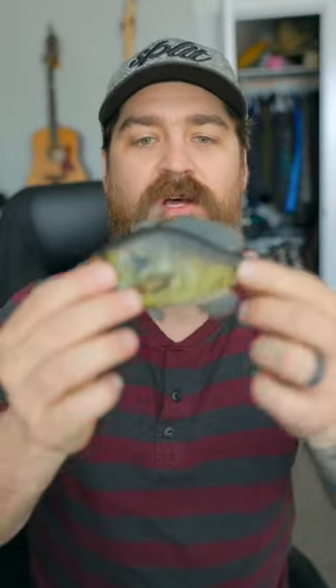Will this giant swimbait catch bass? This is the Savage Gear 3D Pulse Tail Bluegill. It is a five and a half inch, three and one third ounce soft swimbait in a bluegill pattern.